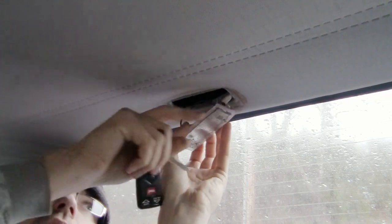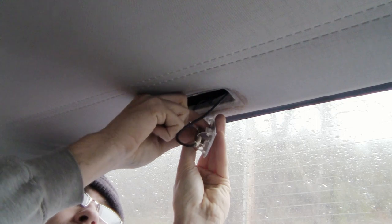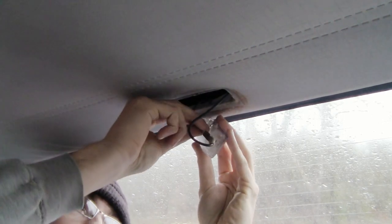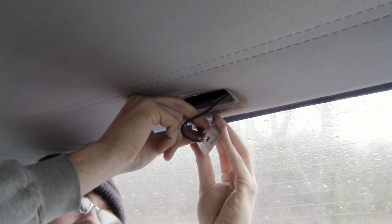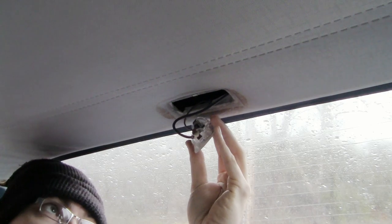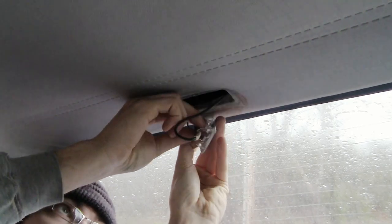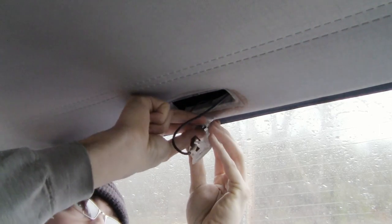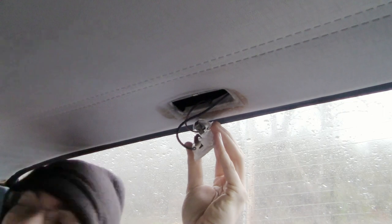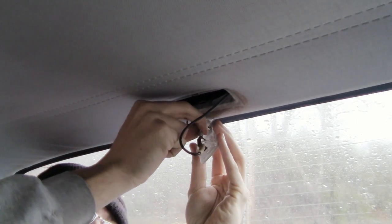And there we go. Let's pop this guy in in place of this, and of course face it down. That's a little bit looser fit. So what we're going to have to do is bend this tab over a little bit in order to snug it up a bit better.